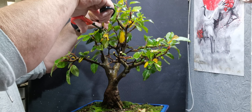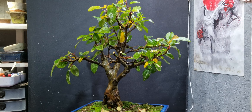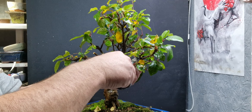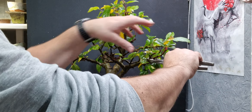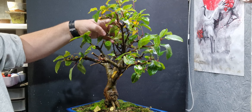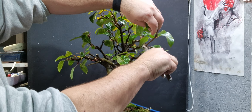I may decide to give it more of a pruning - I'll see what it needs. Because it is starting to grow out of shape. This branch for instance is getting very long, so I think I'll take that off there. I'll take that off right there.